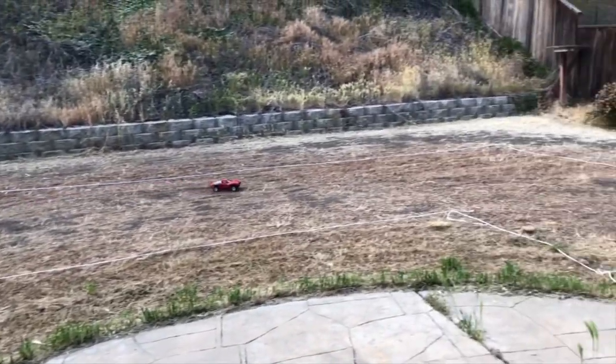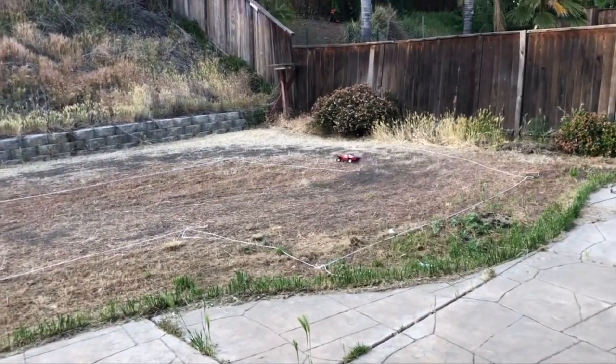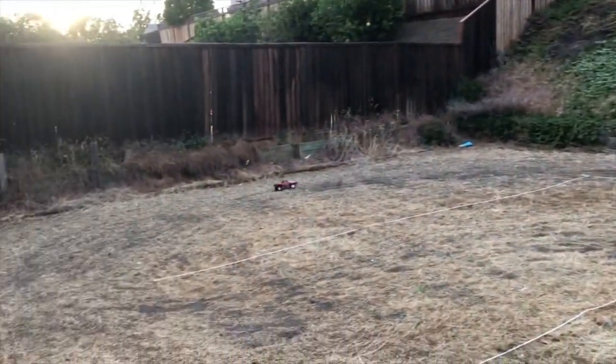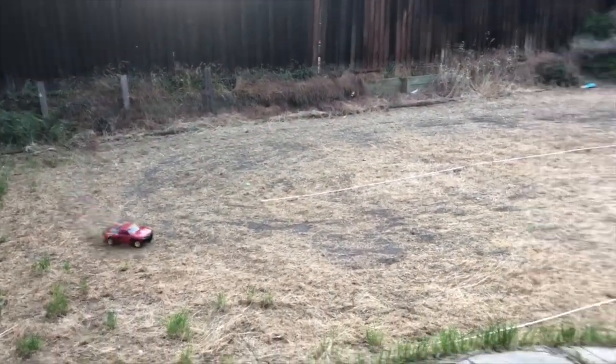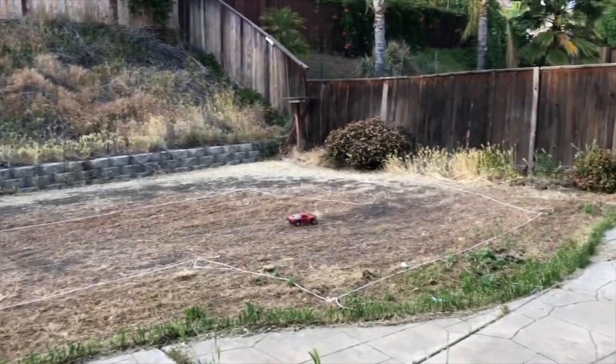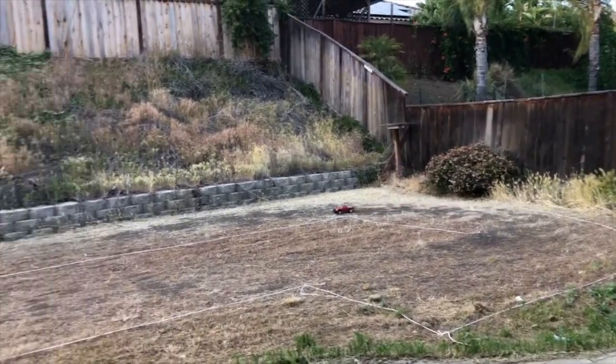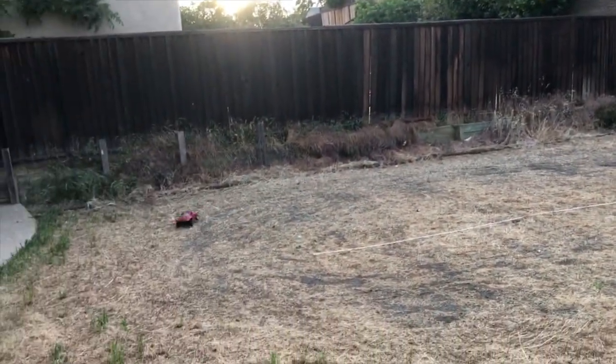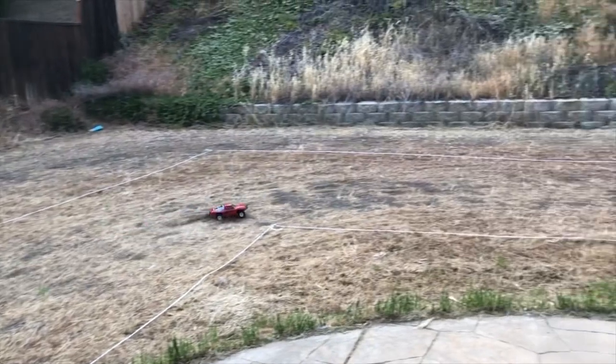Traxxas Mini Slash 4x4. This is the mini all-wheel drive slash that's based on the eRevo platform. It's technically a mini eSlayer. This is the XL 2.5 version and it's at my little backyard RC track.